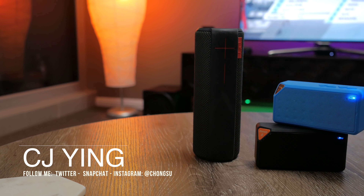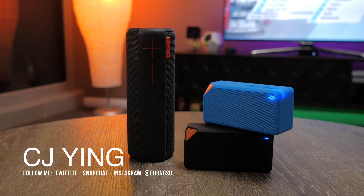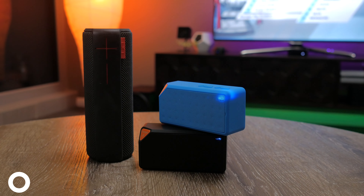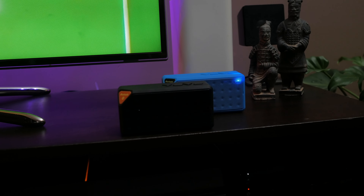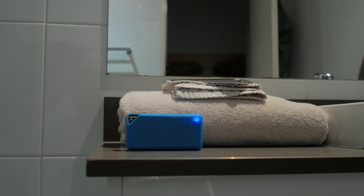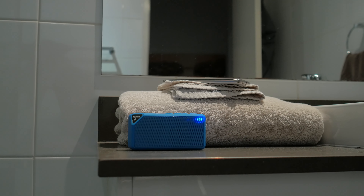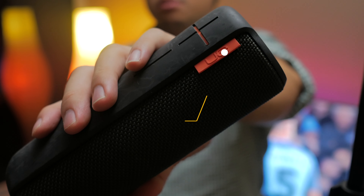G'day guys, how's it going? My name is CJ. Bluetooth speakers are everywhere today and for those that love technology, you really can't go past certain models like the UE Boom. But for the everyday person who just wants the convenience of having a wireless Bluetooth speaker for when they're in the shower or out having a barbecue with mates, they might not want to fork out the money since they can get pretty expensive.